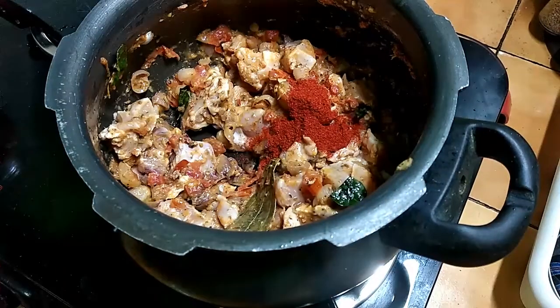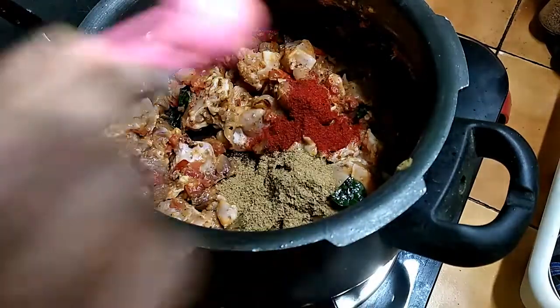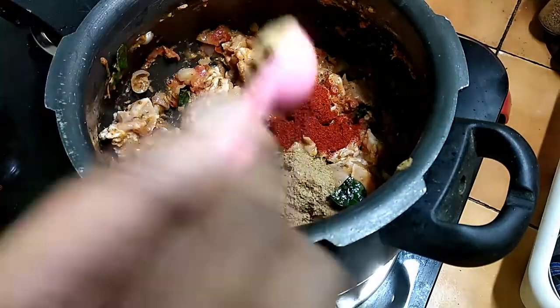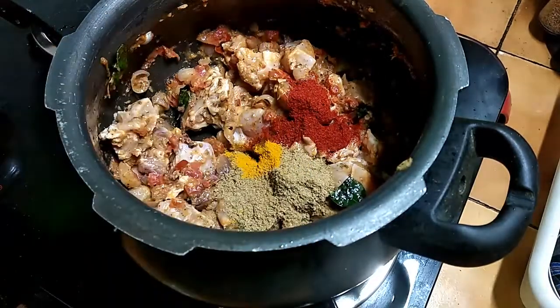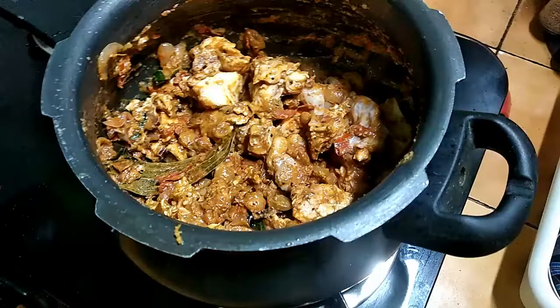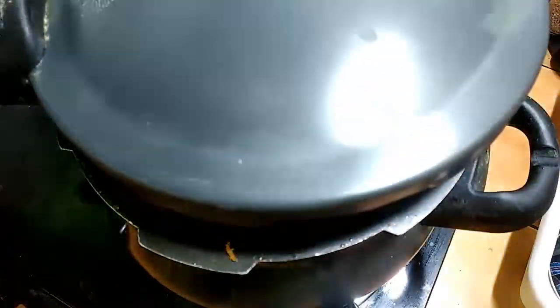Add 1 to 2 tbsp of chili powder. Add the masala and add some salt.